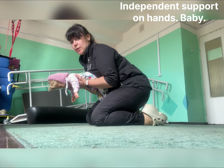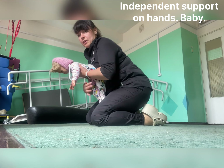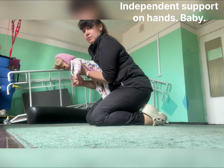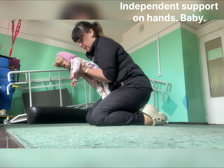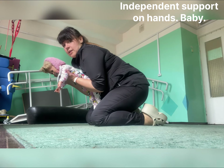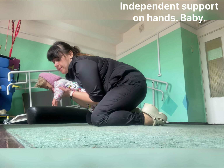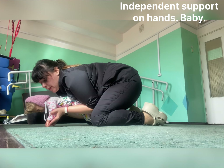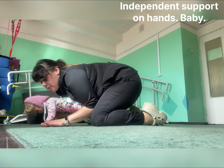So how we will position baby and how we will make our verticalization of baby. Legs are straight here and here — supporting, supporting exercise.